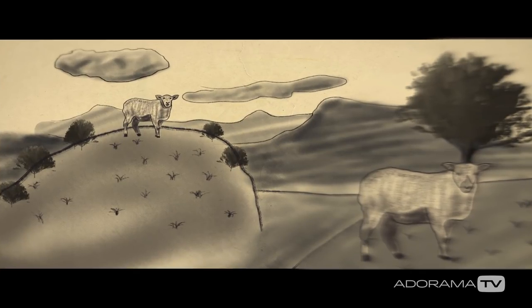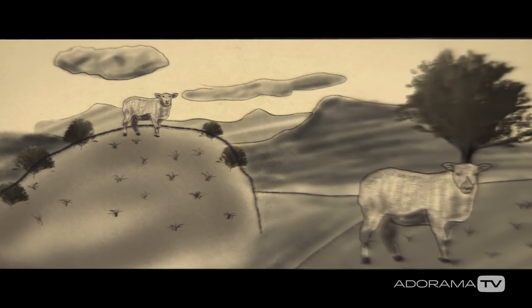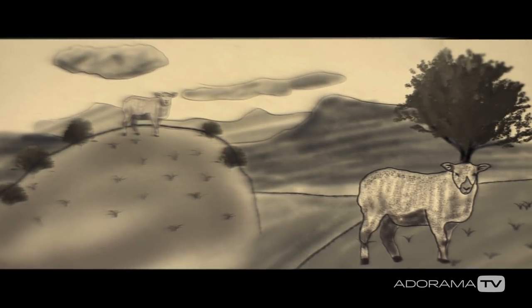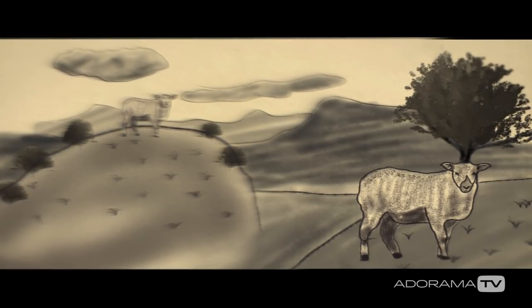With anamorphics you see them breathe, which is really interesting. So you actually get to see my focus pull happen more so on the screen, which kind of makes me feel cool as a first AC — you get to see me actually doing what I do, because my parents don't know what I do still.